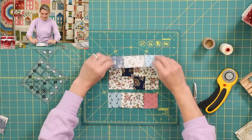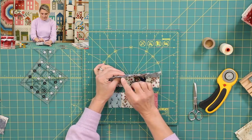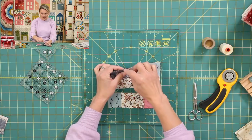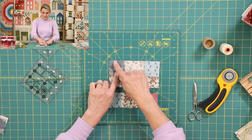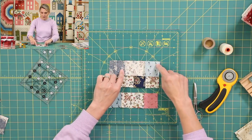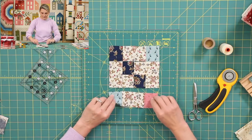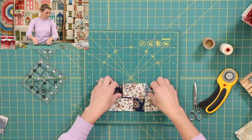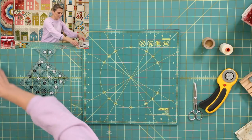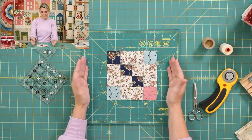We're going to place this right sides together just like this. Notice how nice the seams are locking right here. I'm going to put a pin right in those spots, sew it, pull my pin as I'm sewing, pull it away, and now flip it open, press it, and do the same thing on this one as well. Look at this — in no time we have created a beautiful block 12.